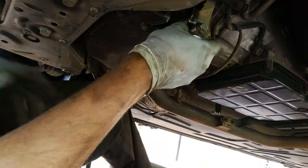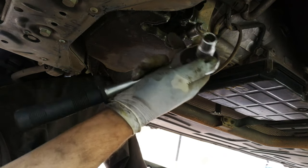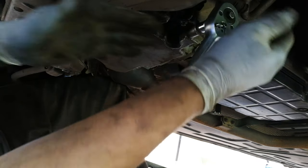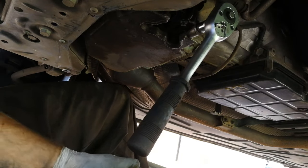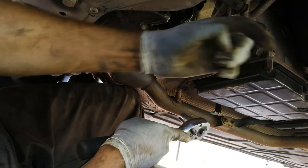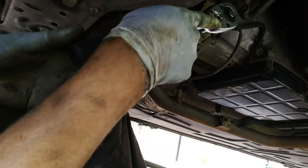There is the sump plug, which happens to be a bolt and it's a number 13 head. It's pretty tight and there's a copper washer there and you're going to have to open it. Notice I'm wearing gloves because the oil here is hot. Also, the bucket is not placed directly under it — it's placed a little bit to the side because the oil is going to squirt outward, not just go straight down, so that's why the bucket is a little bit further away.